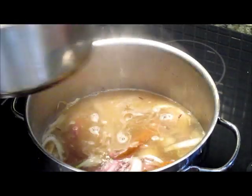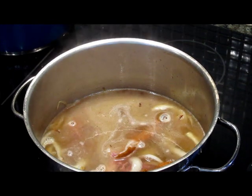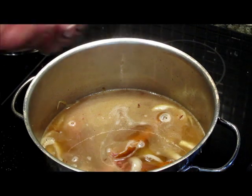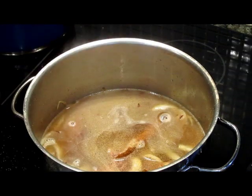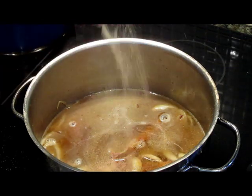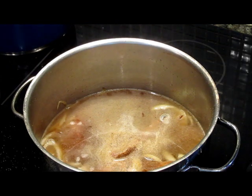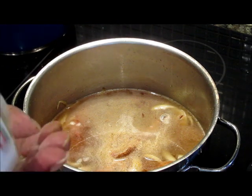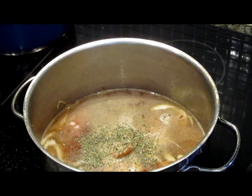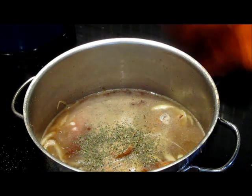Now we're going to go in with some granulated garlic. We're also going to go in with white pepper and dry basil. Okay, that's your seasoning for your lima beans.